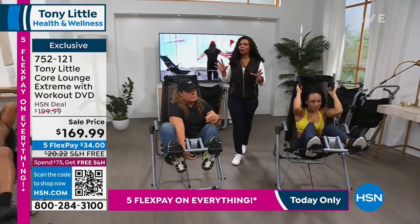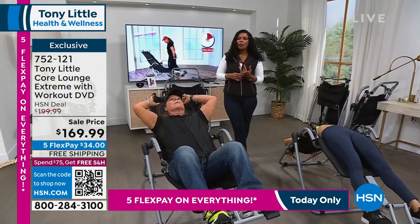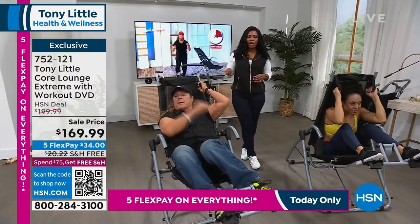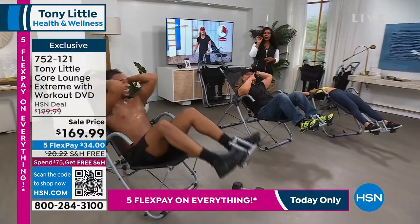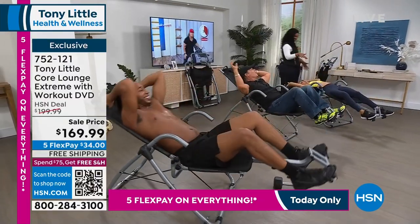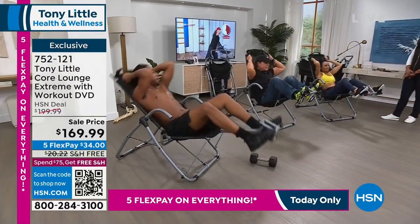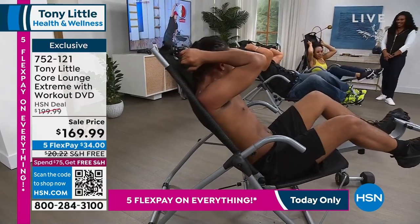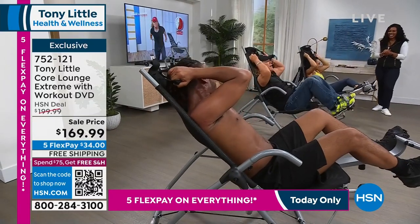You're hearing from folks who use it and love it. You're getting the workout DVD so even beginners have no worries. If you're getting serious about getting strong in that midsection, that's what the Core Lounge Extreme is all about. We have Caroline, Tony, and Bryce — let's all do it at the same time: squeeze, stretch all the way back, squeeze, stretch. Turn to the side, squeeze those love handles, work the other side too. Then how about an amazing stretch — you couldn't get this anywhere else, not on your floor at home no matter how hard you try.